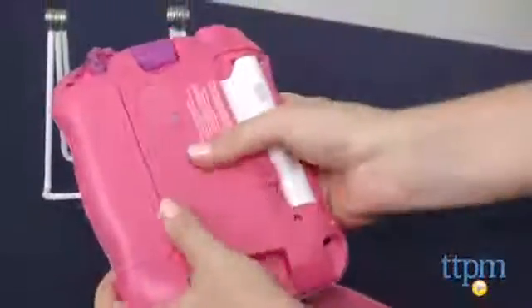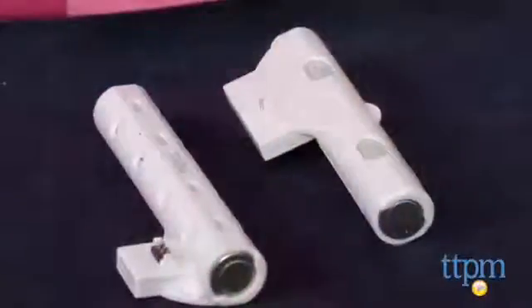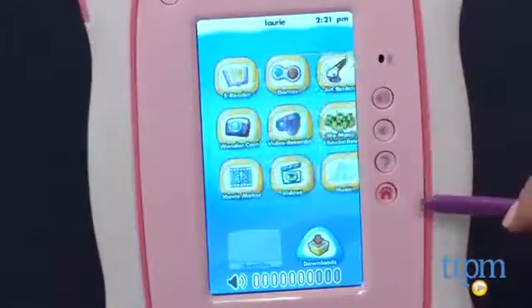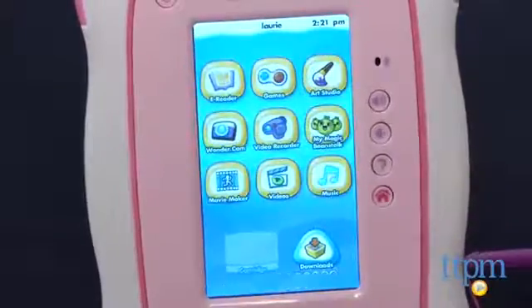This sturdy tablet comes with ten built-in apps, including an e-reader, a globe game, art studio, movie maker, wonder cam, the My Magic Beanstalk game, and an MP3 player.